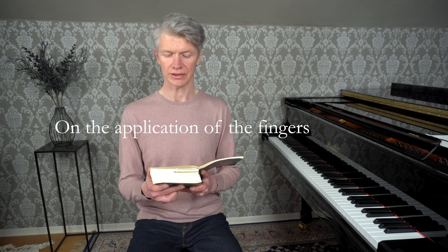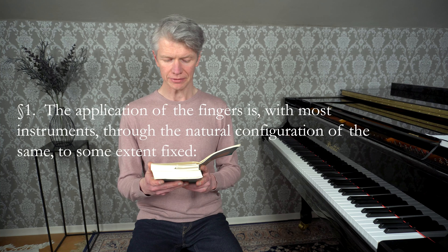In this video I'm going to look at the first main section of Carl Philipp Emanuel Bach's Versuch über die wahre Art das Klavier zu spielen, and that's on fingering. Since it's a long chapter with 99 paragraphs in it, I'm going to try and read more than I have in the introduction so we can get through it. So here it is: das erste Hauptstück von der Fingersetzung.